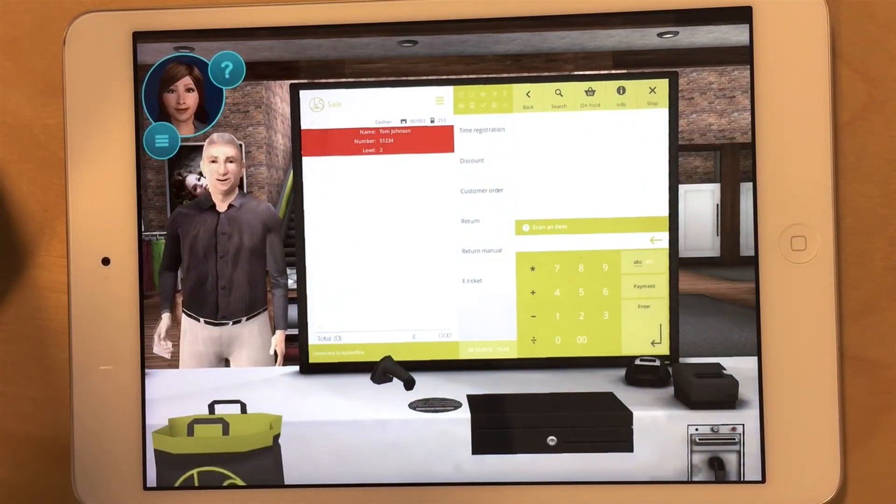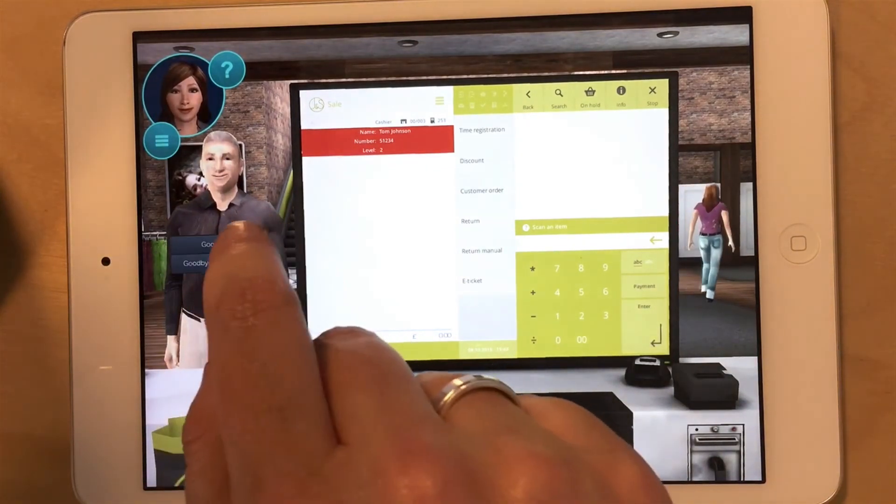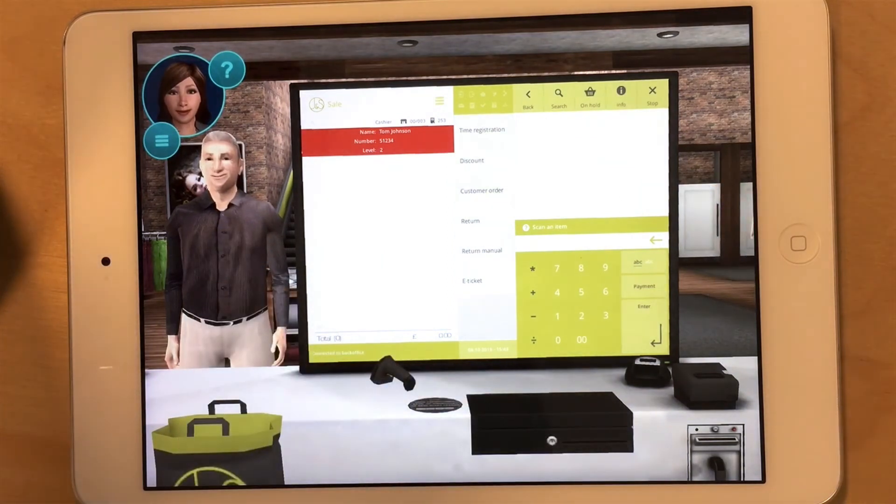Here is your receipt, sir. Yes, thanks. Goodbye, sir, and have a nice day. Thanks, you too.